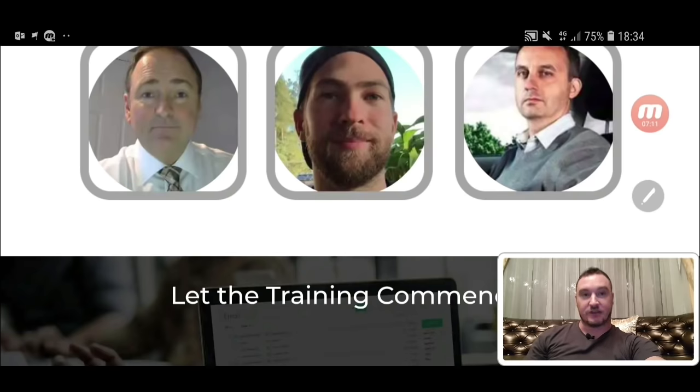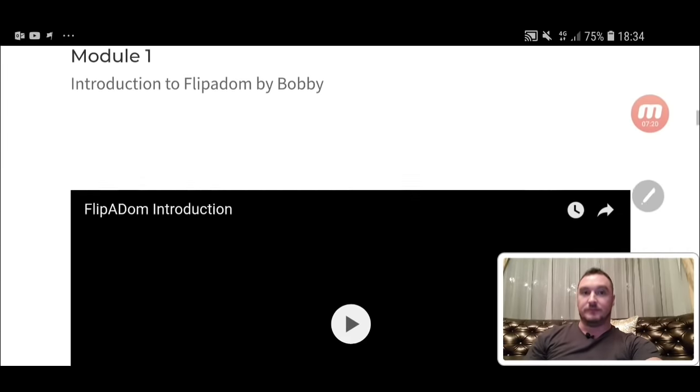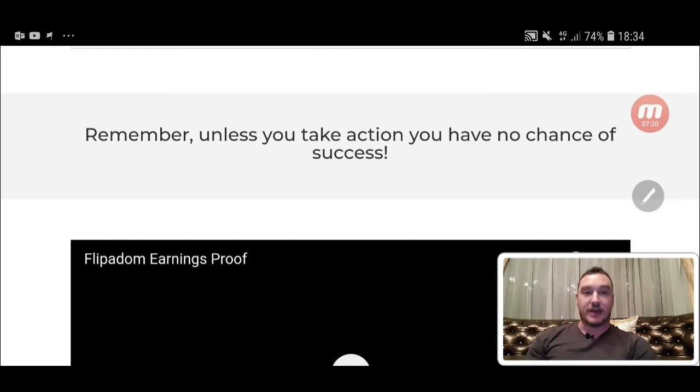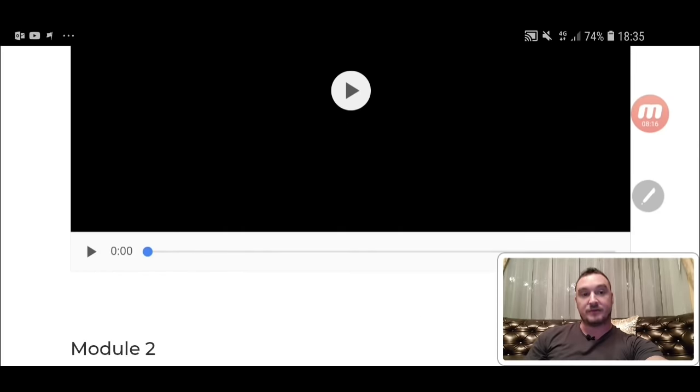These are the guys behind it — Trevor Carr on the left, Jonas Lindgren in the middle, and Bobby on the right. Module number one is an introduction to Flipper Dom by Bobby himself. Bobby is actually a member of Endgame, which is a coaching course that me, Jonas and Trevor have going on. We're pretty much guaranteeing people they're going to have success online if they follow what we teach them. Bobby is one guy who's taken action and he's got this method making money using domain flipping.